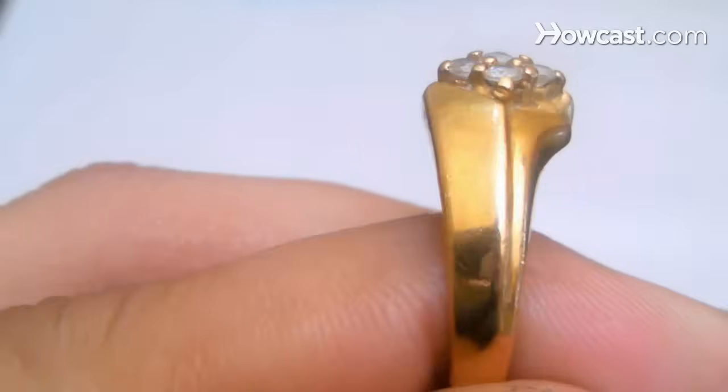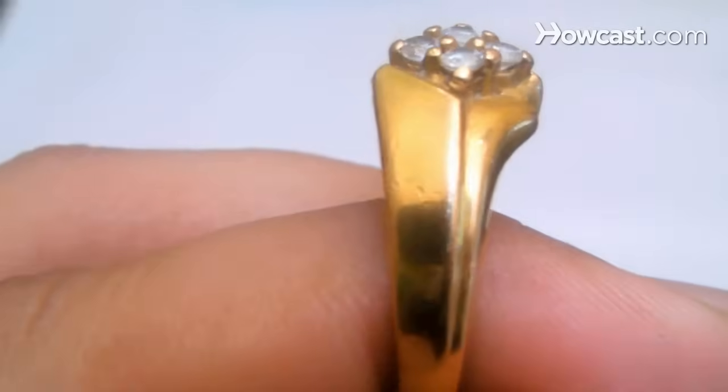Step 1. Bite down onto a gold coin or jewelry piece. Fake gold will not dent at all on a bite test. Real gold will, but so will some newer methods of gold plating.